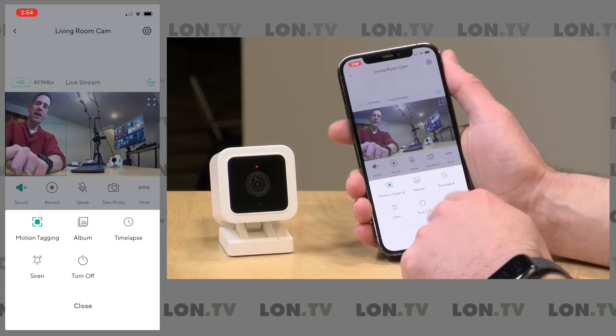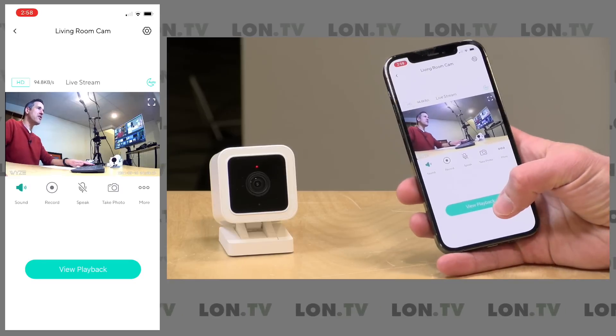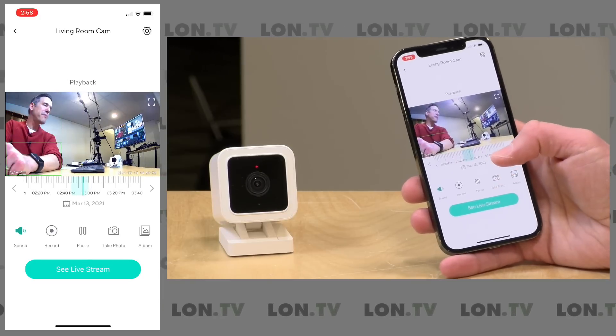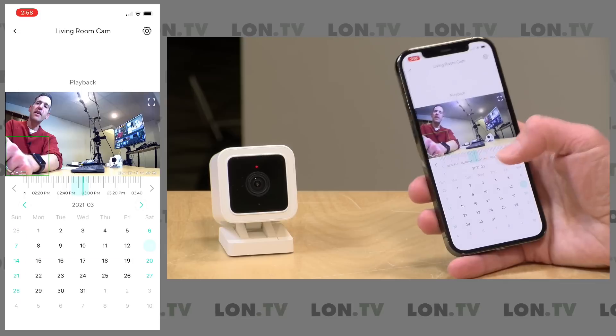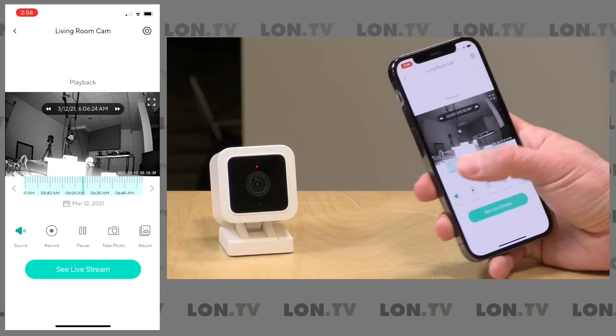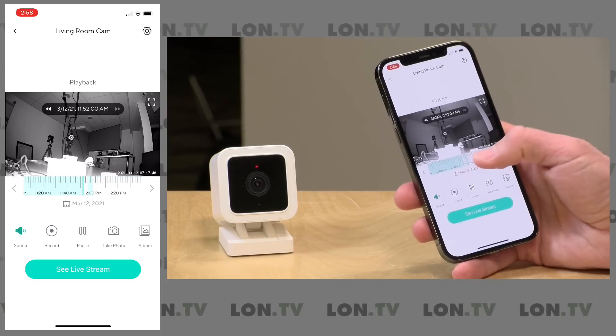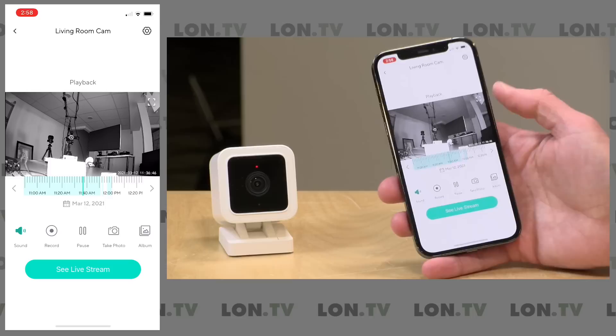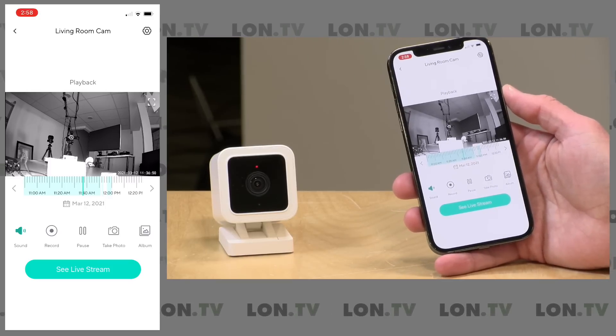If you have the SD card installed with continuous recording, you can browse all previously recorded footage by clicking the View Playback button. There's a calendar option — tap below the timeline to jump to any day, then scrub left and right through any portion of the day. What's great about this is that if you get a notification about something happening, you can see the context of what happened before and after, because in continuous recording mode it records every second and won't miss anything even if a notification didn't trigger at the right time.